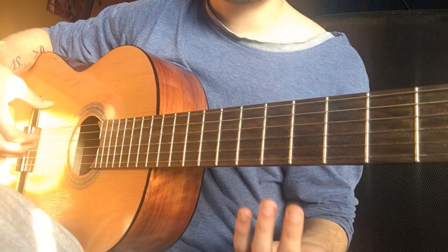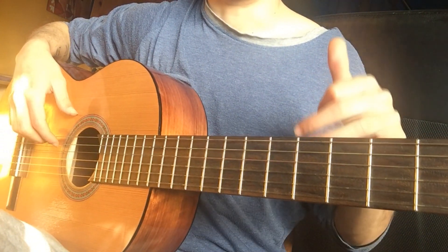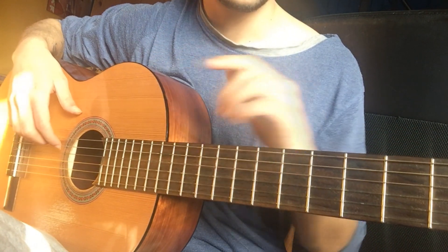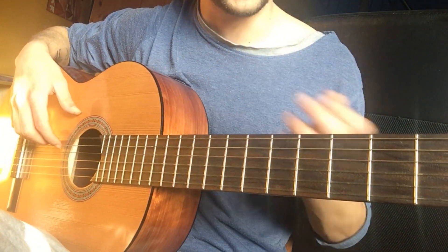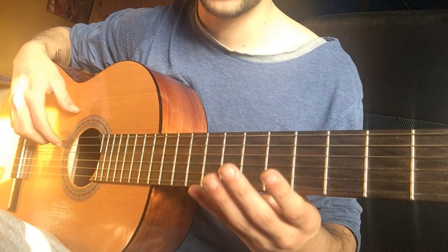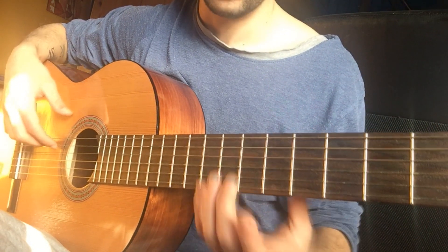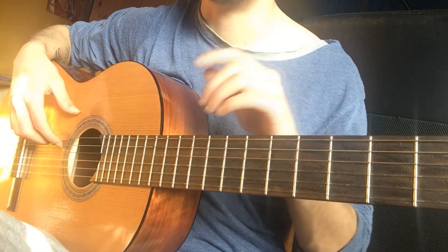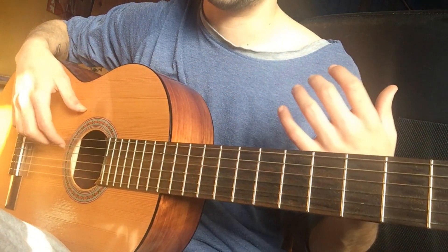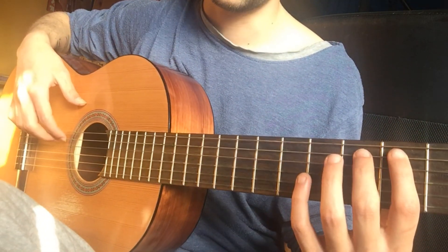The second solo is actually a lot easier, because you basically start really slower. But the really hard part consists of building up the correct speed, because you have like 4 seconds where you have to make a crescendo of the speed. You really want to listen to the solo a lot from the original song, since I'm sure I'm doing it a little bit wrong. But the second solo goes like...